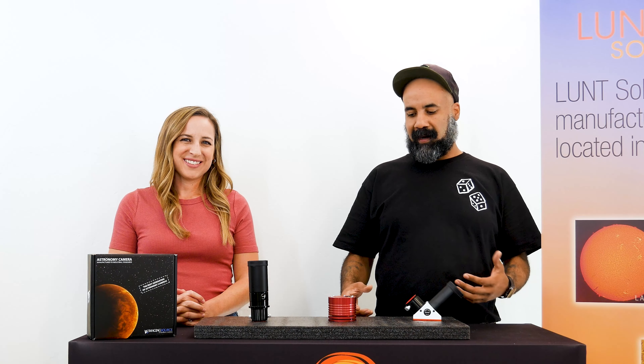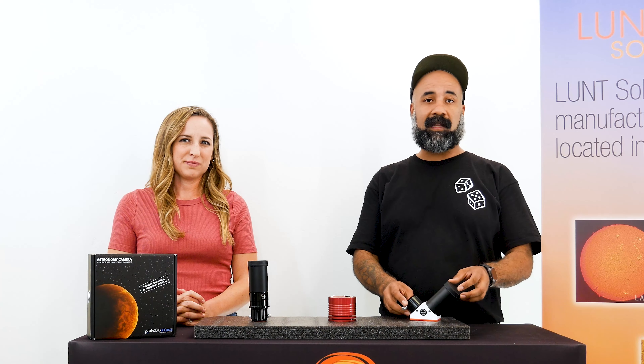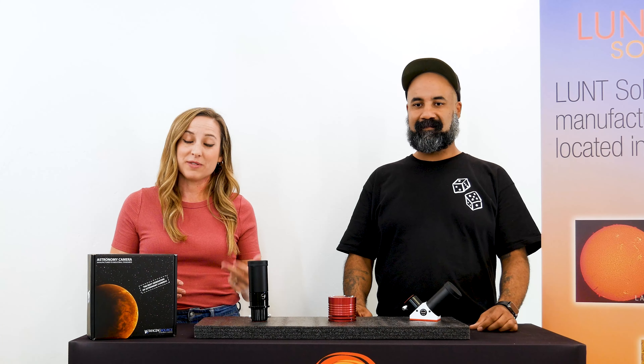To get started, first thing let's talk about the blocking filter size associated with your telescope. Generally, if you're planning on doing photography, we suggest going with the biggest blocking filter size available so it gives you the most room around the disk of the sun itself. Each of our scopes is going to have a couple of options for a blocking filter. For instance, the LS100 has the B1200, B1800, or even a B3400 possibility, whereas some of our smaller scopes such as the 40 or the 50 only have a 4, 6, or 5 respectively.